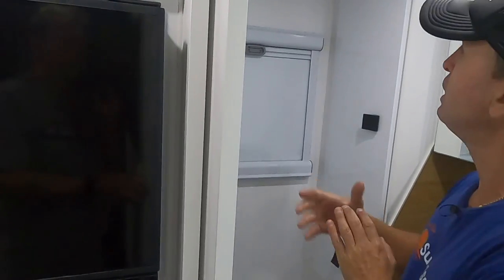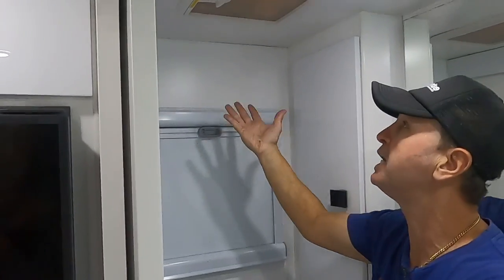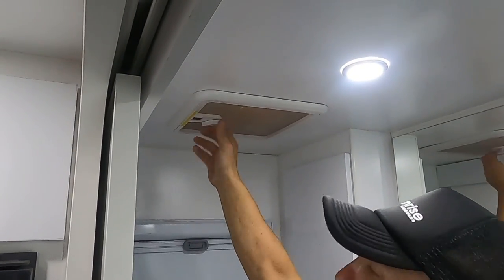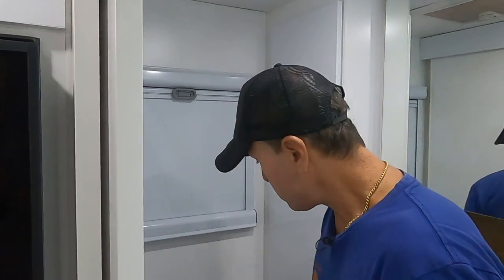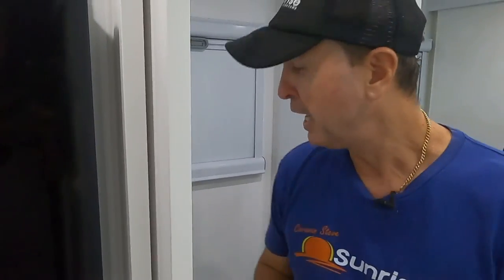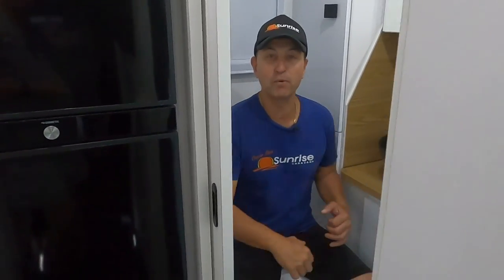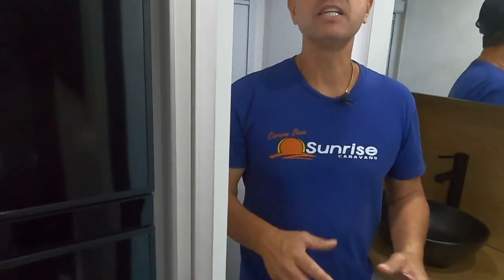Moving into the ensuite — there's a window above the toilet for ventilation plus a 12 volt exhaust fan. It's a Thetford ceramic toilet, not plastic. And doing the Caravan Steve test — yes, plenty of elbow room! One of the features everyone comments on is how generously sized our ensuites are compared to others in the industry.